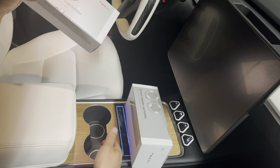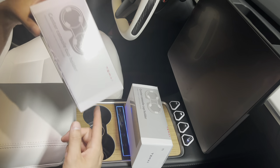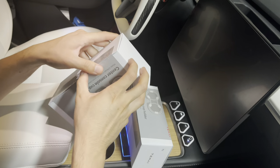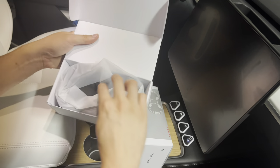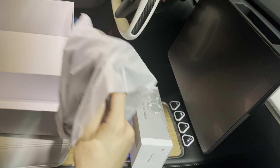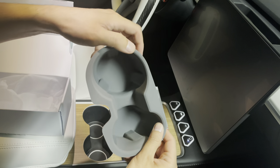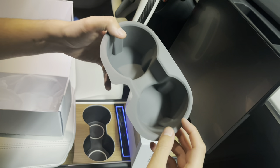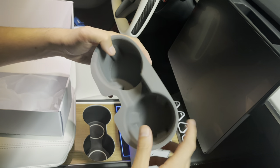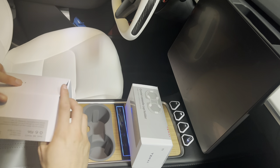The whole purpose of having a cup holder cover is to prevent your actual car from getting damaged. Tesla doesn't have any cup holder covers or protection, so if you spill something or there's condensation it gets really messy. It comes in two different colors — this is the gray version. It has indentations inside, three of them, to hold smaller cups, and it just slides right in.